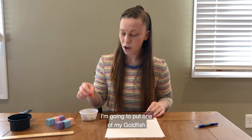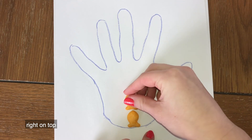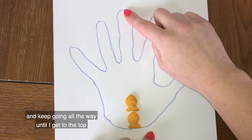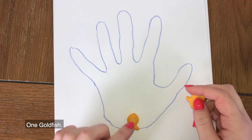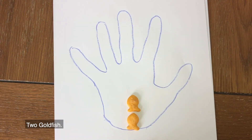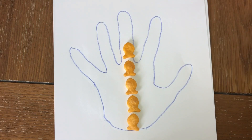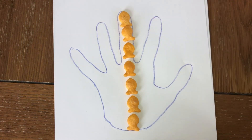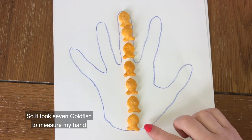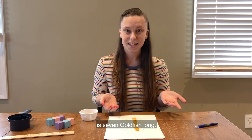I'm going to put one goldfish right down at the bottom, then put another one right on top, and keep going all the way until I get to the top of the tallest finger on my drawing. Can you help me count the goldfish as we put them down? One goldfish, two goldfish, three goldfish, four goldfish, five goldfish, six goldfish, and seven goldfish. So it took seven goldfish to measure my hand from the bottom all the way up to the top of my tallest finger — my hand is seven goldfish long.